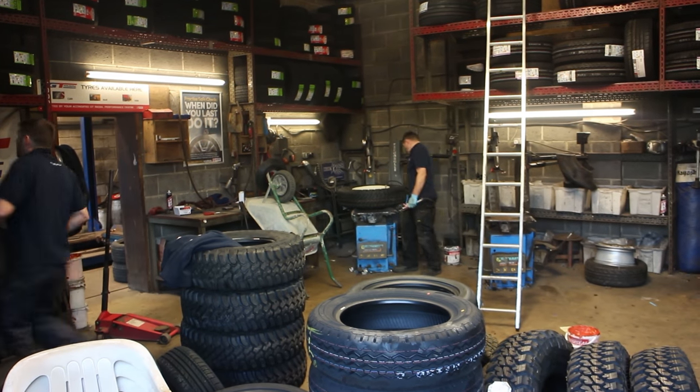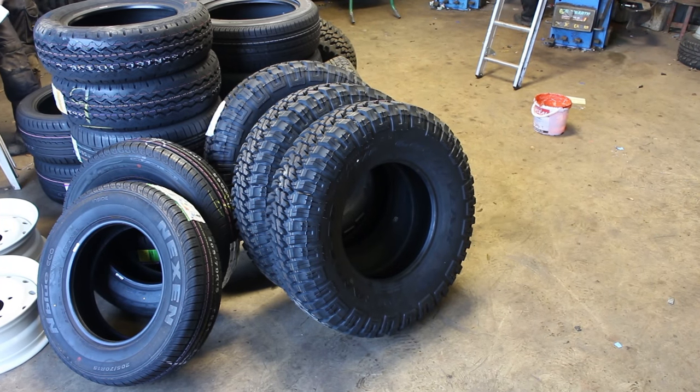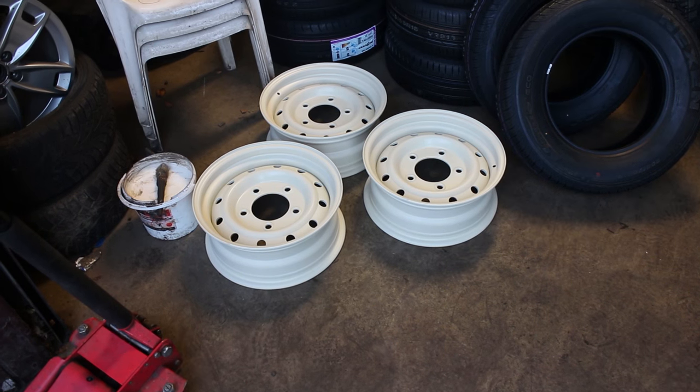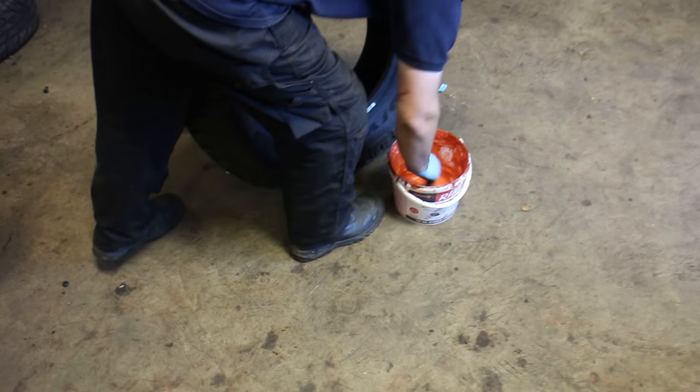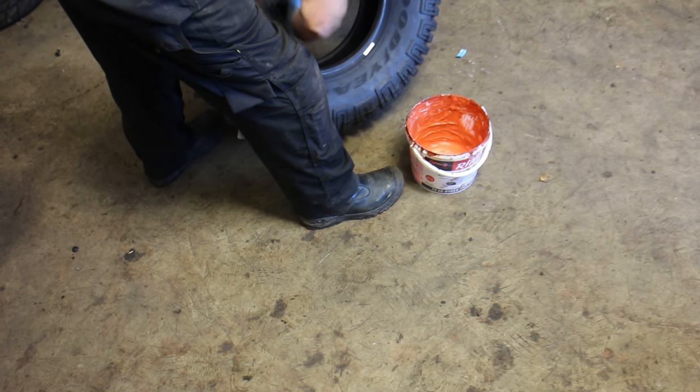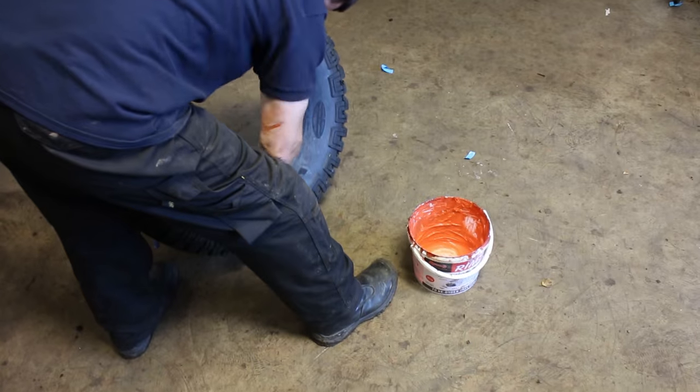Once the wheels are cured we took them along to a local tyre fitter. We've chosen tubeless Goodyear MTR tyres teamed with heavy duty wolf steel rims as seen on Heritage Special Edition Defenders. Our tyre fitter is using a tyre bead lubricant which offers anti-corrosion properties and helps the tyre bead slip over the bead seating flange on the wheel.